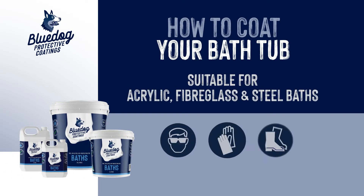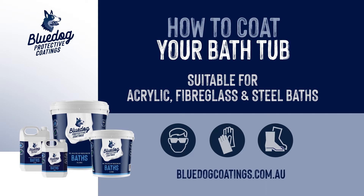Blue Dog Protective Coatings recommends the use of personal protective equipment during a renovation. For more safety information, see our website.